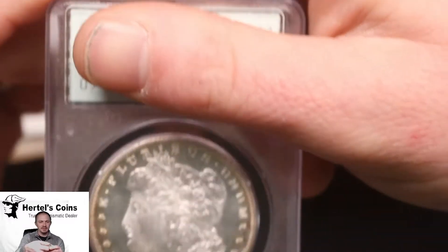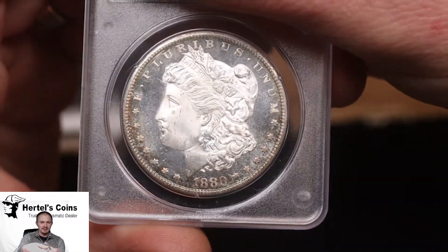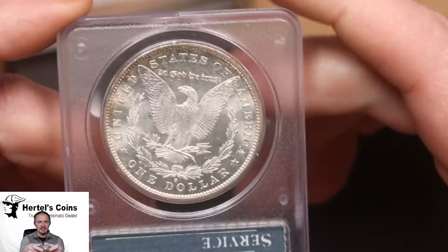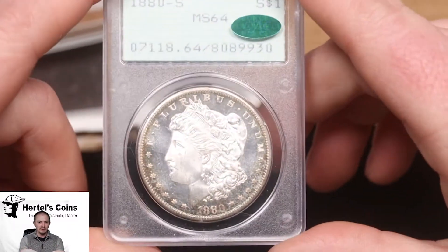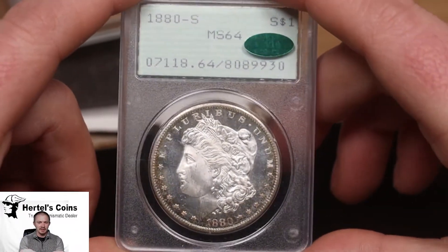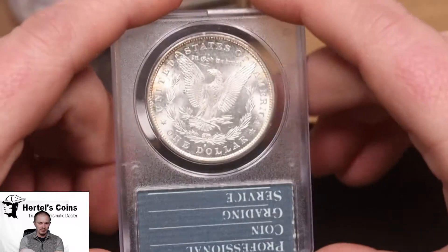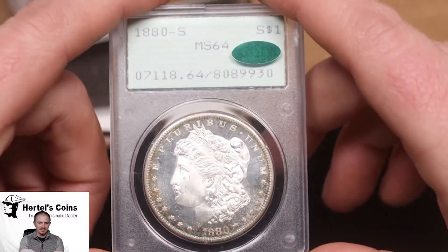Next coin up is my favorite type of holder — we got a PCGS old-school Rattler. Nice little 1880-S once again, and this one was originally graded 64 and they did CAC it. To me it looks like a 65 coin by modern grading standards, with a very nice CAC sticker on this one.